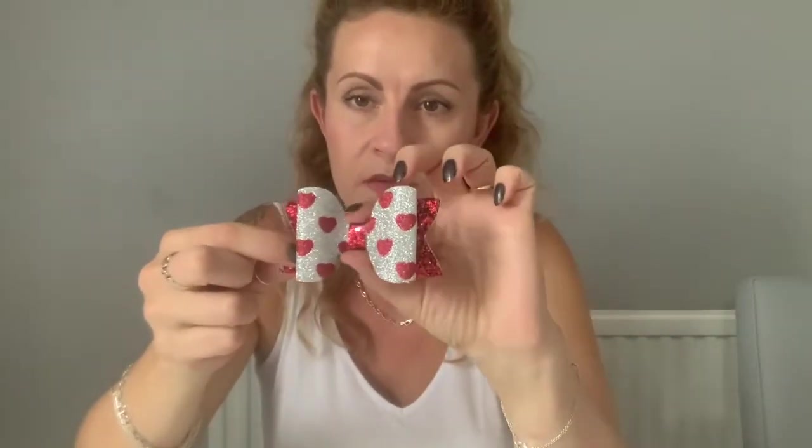The first bow I'm going to show you is this one here — it's just a fine glitter fabric, one layer. I've seen people say as a rule to charge a pound an inch; if that was the case with this being a three and a half inch wide bow, that would make it three pound fifty. I personally don't think it would sell very quickly at three pound fifty, so I would actually charge two pound fifty for this one.